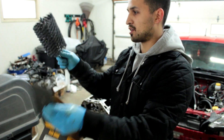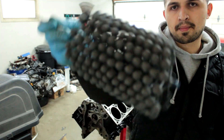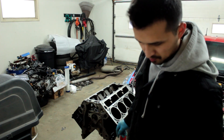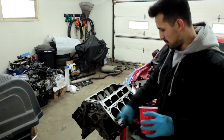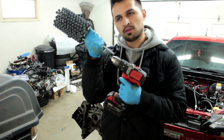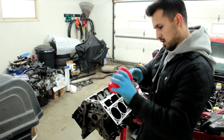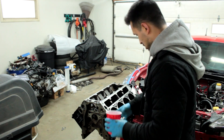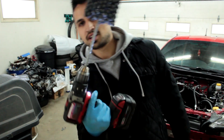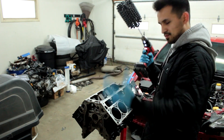This is a lot bigger than I expected — I guess I've never seen one in person, it's pretty cool. All right guys, we're gonna get started with our first bore. I have a little bit of oil right here, I'm gonna rub it around the cylinder wall and then get the hone on the drill and start the first one. All set up, honestly a little nervous but it's got to get done.